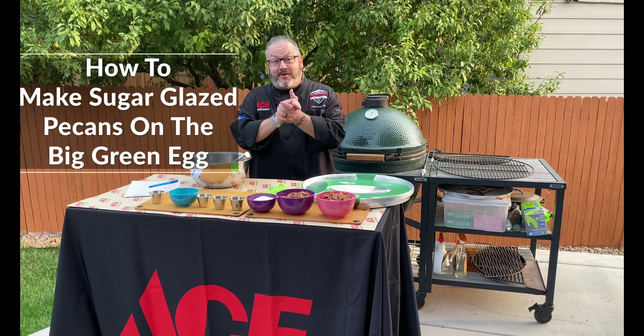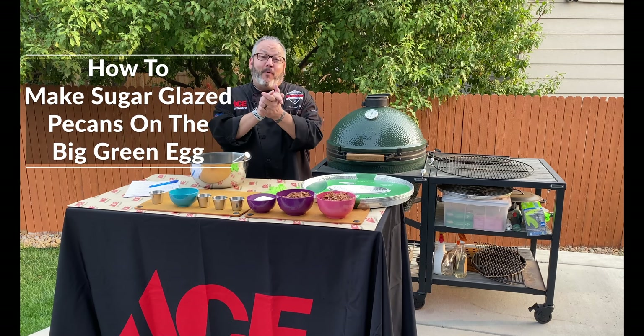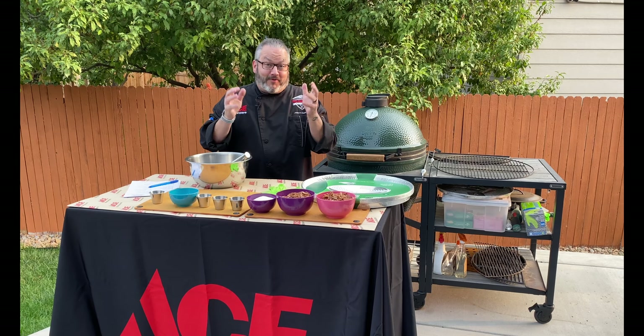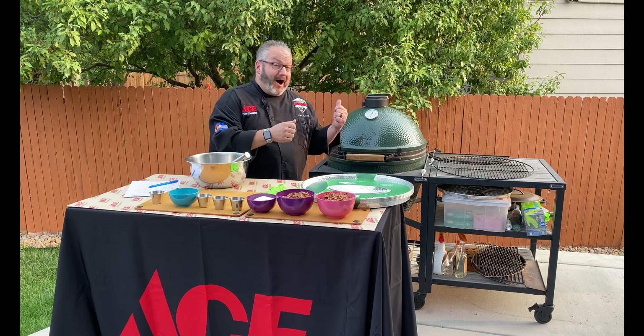Hey guys, it's Chef Jason. Welcome to today's edition of Ace This Recipe. I'm pretty excited because today we are making what my daughter calls sugar nuts. That's right, we're gonna do some amazing roasted glazed pecans on the Big Green Egg.